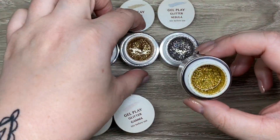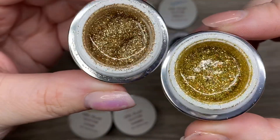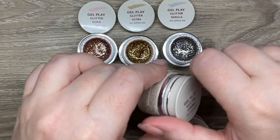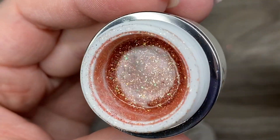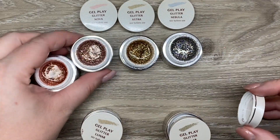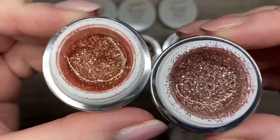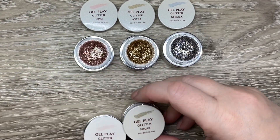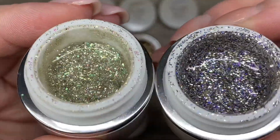I thought I'd first compare with the previous Lunar Collection. So we have Solar, and it does not compare at all to Astra. And then we have Gamma, which does not compare at all — like I said, we have the golds and then the pinky rose golds, but these do not compare at all. And this was the previous Celestial Collection.